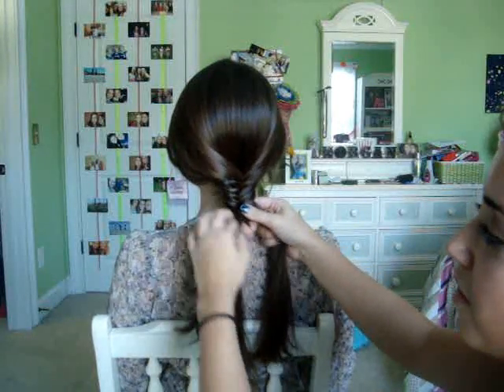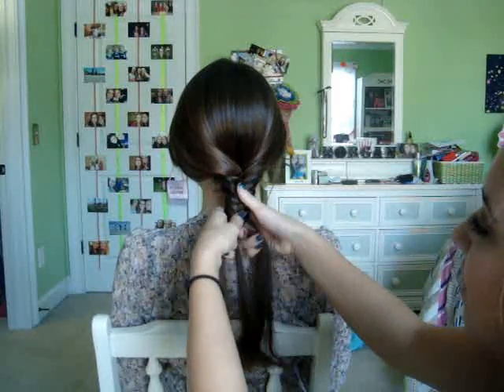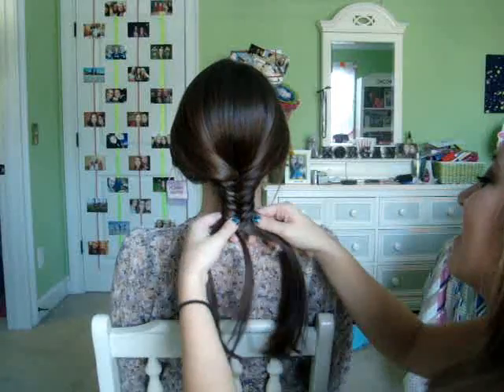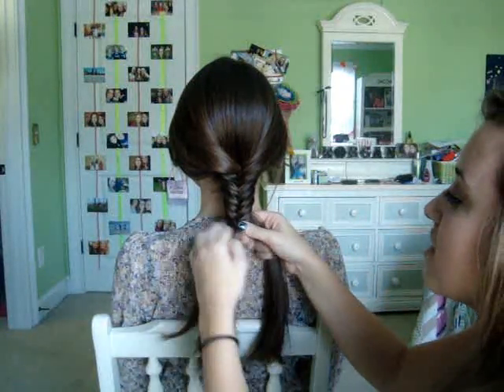Sometimes when you don't feel like doing your hair, fishtail braids are good for going anywhere because they look really complicated, and you can dress it up or wear it casual. They're also very springy, so this is definitely a really cute hairstyle.